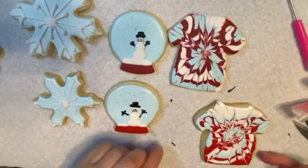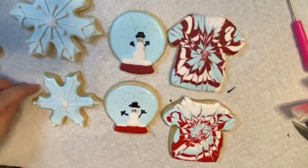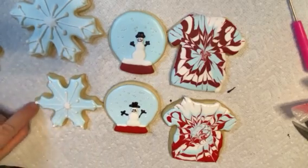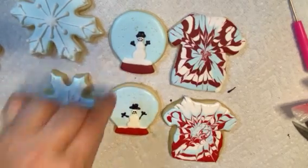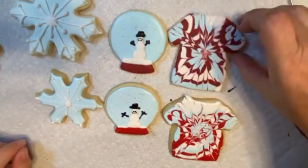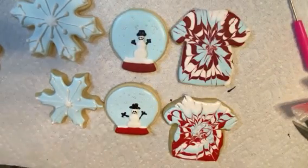So here are the cookies, and they are finished now. I hope yours turned out okay and you're happy with them, and that you learned some things — some tricks and techniques for decorating cookies. Thank you. Bye.